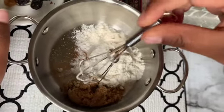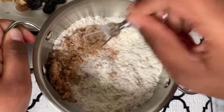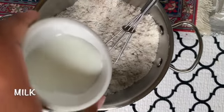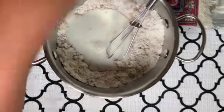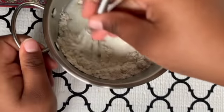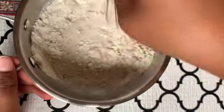We're gonna give it a big mix. Then we're gonna add some milk, and now we're going to whisk it. Looks like our batter is finally ready. We're gonna mix it — that is a lot of flour here.